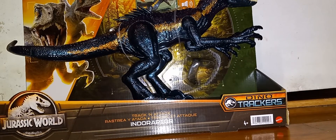Hey everybody, please ignore the phone ringing in the background. I have another Jurassic World Dino Trackers review. This is the Track and Attack Indoraptor.